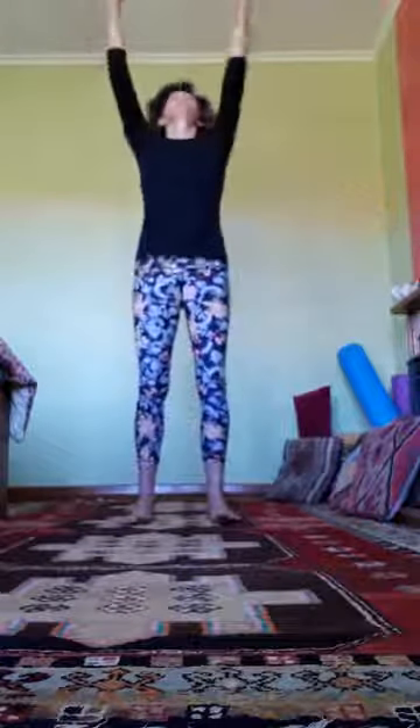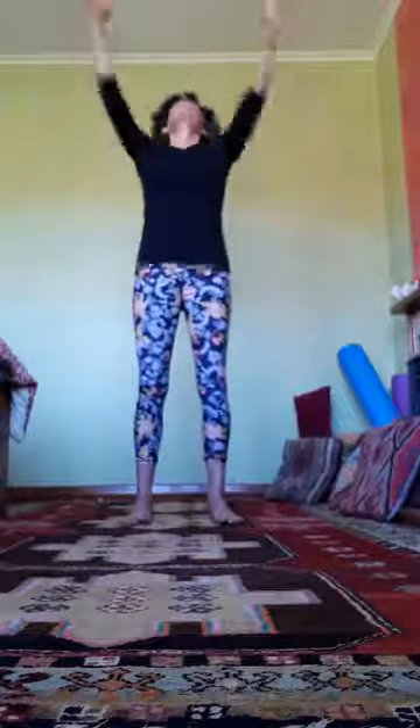Feet hip width apart. Let's try the three breaths with the arms moving, in and wide. Breathe in, up, exhale through your mouth if you want. Take your time, and again — inhale three, two, one, and down. One more, and slowly come on up.